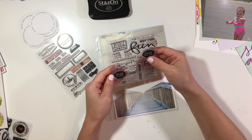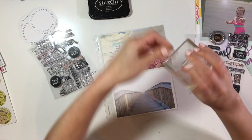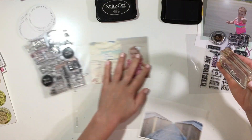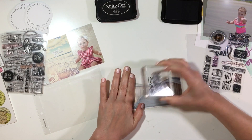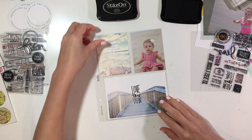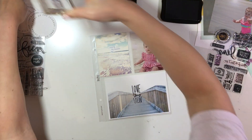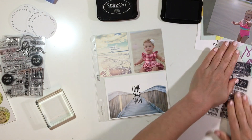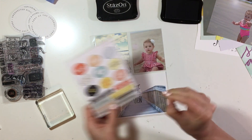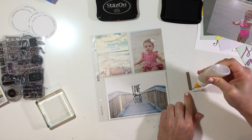I have some Allie Edwards stamps, I have some Pseudo Calico stamps, and I have some things from Allie Edwards kits as well. I'm taking one of the stamp sets from the Lens story stamp kit and I just went ahead and stamped in Stays On ink — 'Love This View' — and I added that right in the middle of that photo.